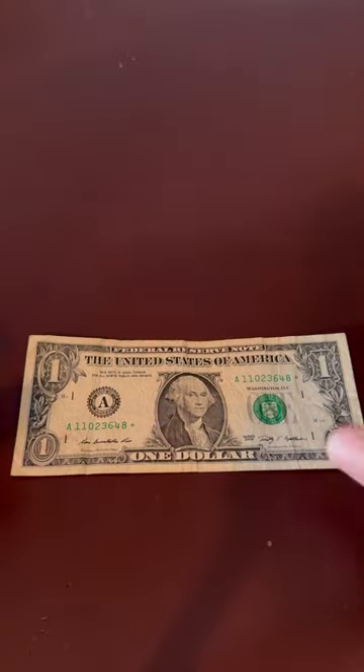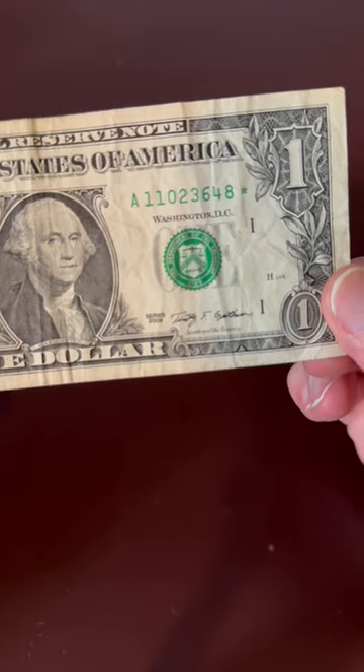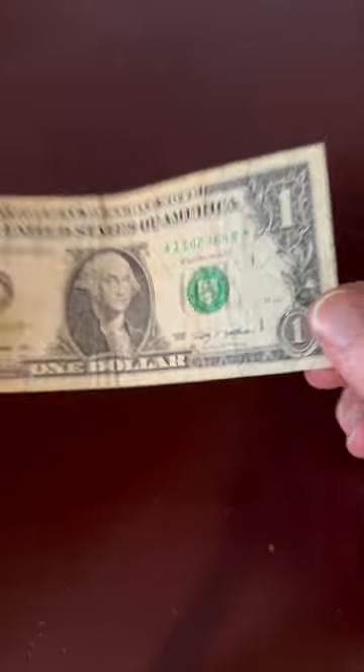See that star at the end of the serial number? This is a star note, and this is what happens when there's an error during the printing process. The error is discarded, and a new bill is printed with the same serial number, but with a star at the end.